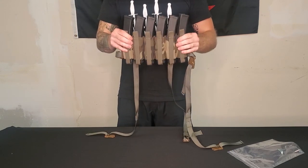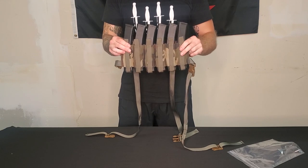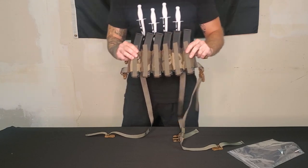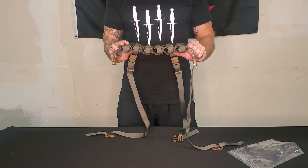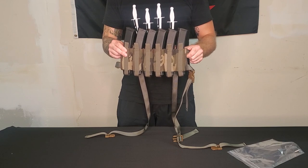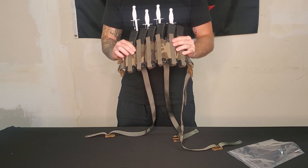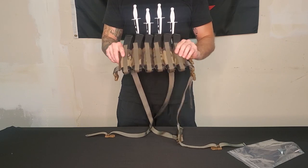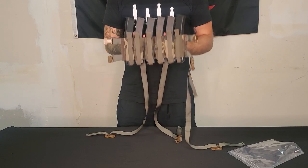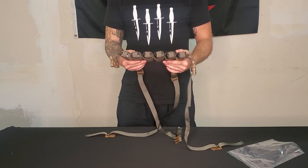These Woodland SMG rigs as well as the restock of Ranger Green 6-cell SMG rigs are going to go live on Friday at 7 o'clock, like I mentioned yesterday on the podcast. There will be a decent number available — not so many of the Woodland because I bought out the supplier's entire stock of Woodland elastics. Price point will be $85 for the Woodland and $77 for the Ranger Green, with shipping separate.